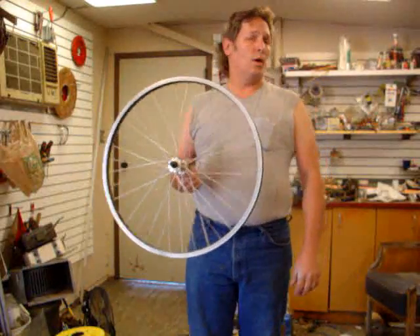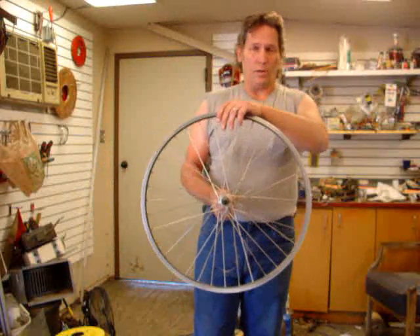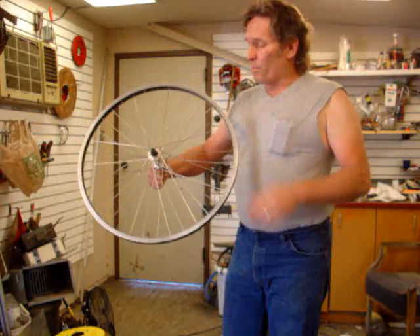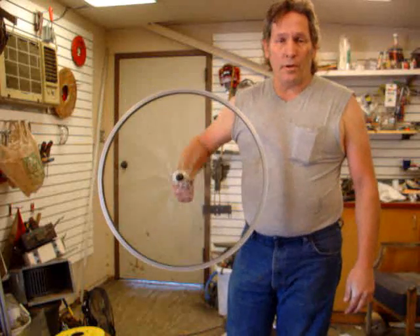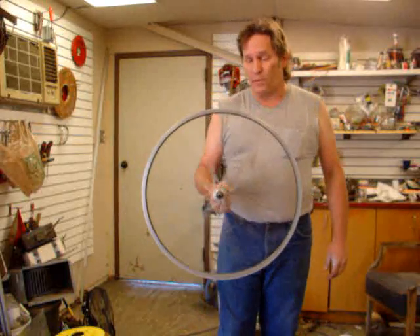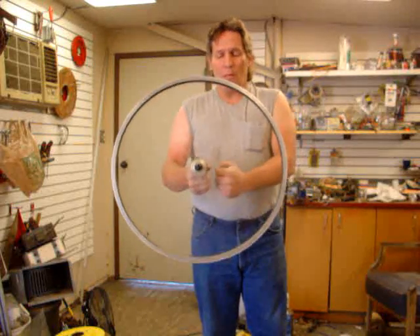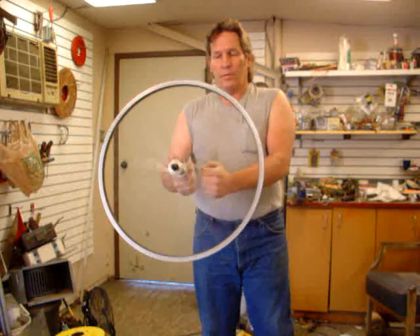The next thing we need to think about is where we're going to weld the pole — the yaw bearing — to the assembly that holds the alternator, the prop, the tailpiece, and everything. Usually when you make a prop, you turn a nut on a bolt. This tightens up so 99.9% of the time you've got a prop that rotates clockwise when you're looking at it from the front. So if I mount my pole over here and the wind pushes on this, it's going to want to turn this way.